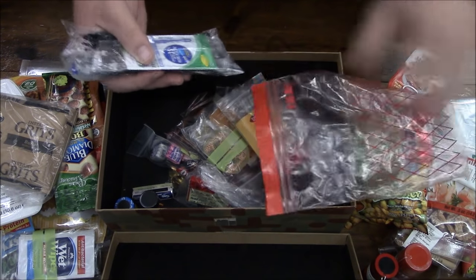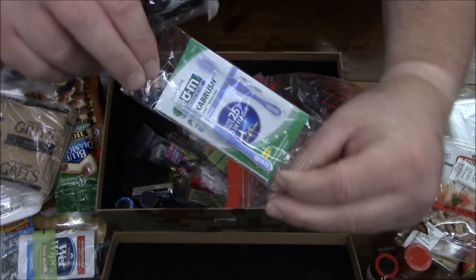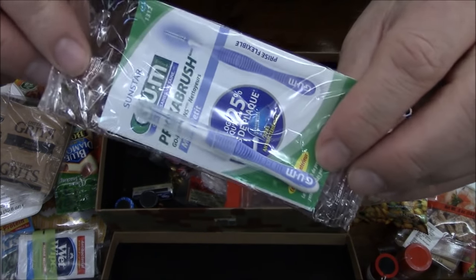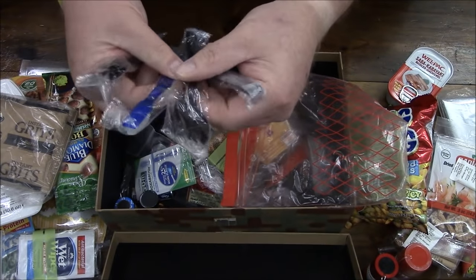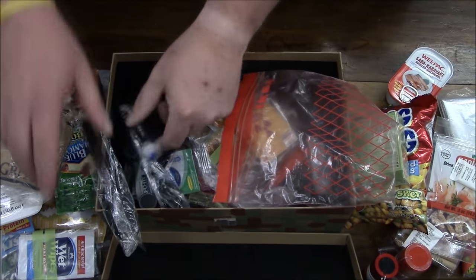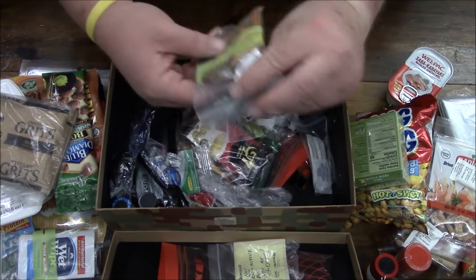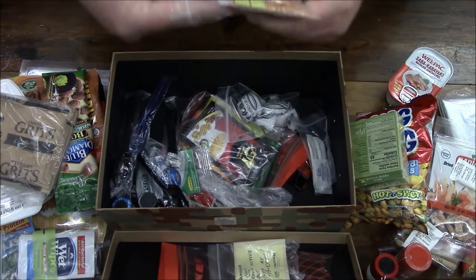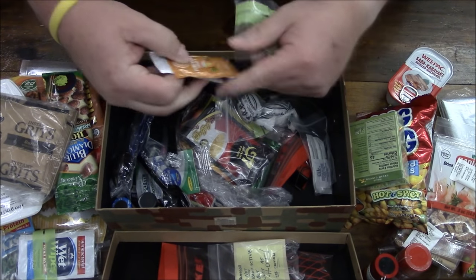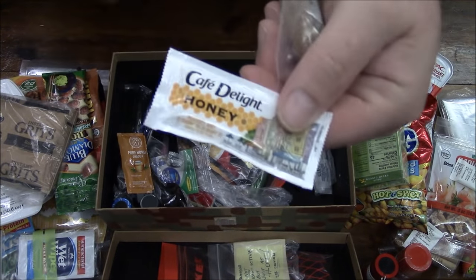What do we have in here? It's like a dental stimulator — that's exactly what that is. A little knife, fork, and spoon along with a toothbrush — ultra comprehensive so far. And a little condiment kit.